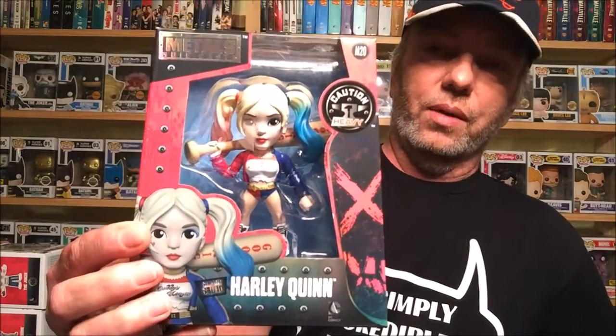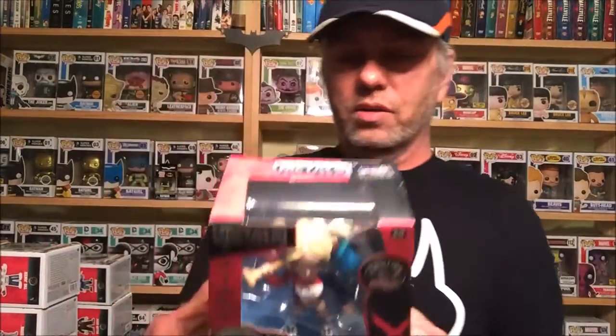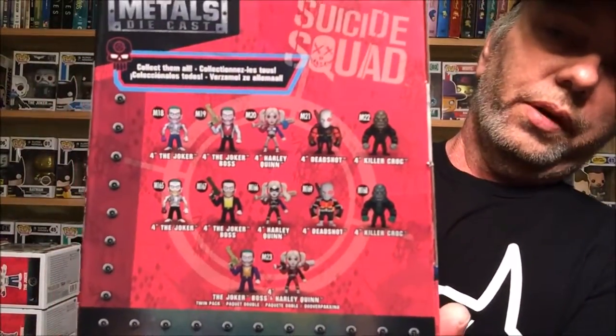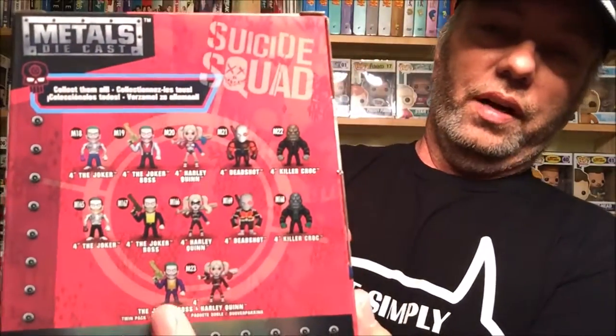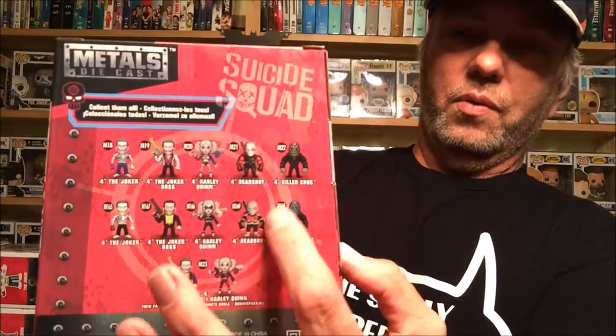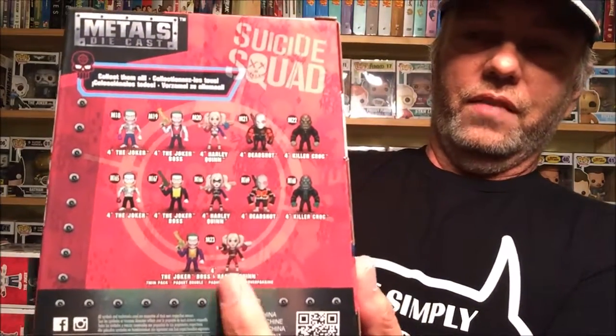We all knew if that came out I was definitely getting it. There's Harley — they also had Joker but I didn't need that at that price. There's a whole bunch more of them. I'll probably get this two-pack if I can find it, and maybe one of those Jokers, but I'll definitely get that two-pack when it comes out.